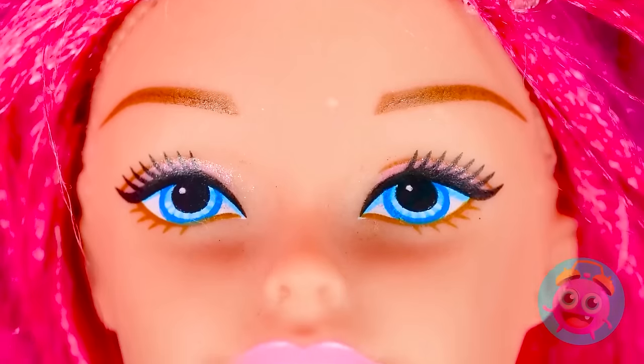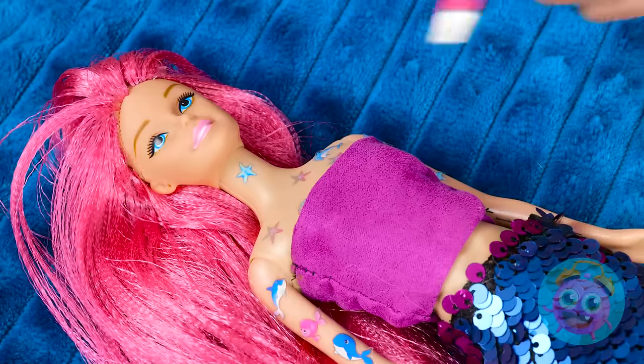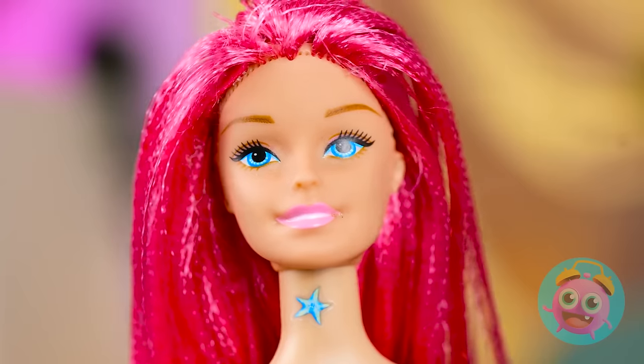Wow! You're seriously glowing, girl! But wait! We need a fun detail or two! Or maybe like nine or ten! So cute, right? I just love it! You finally are looking like yourself! A good clean is all you needed!